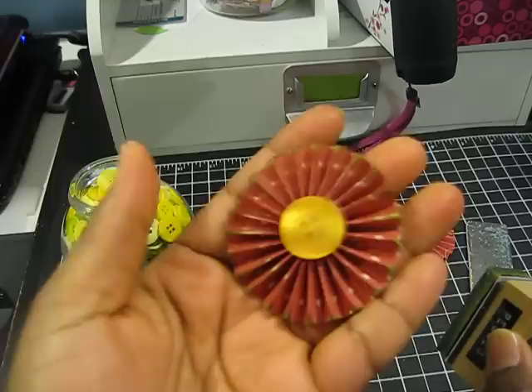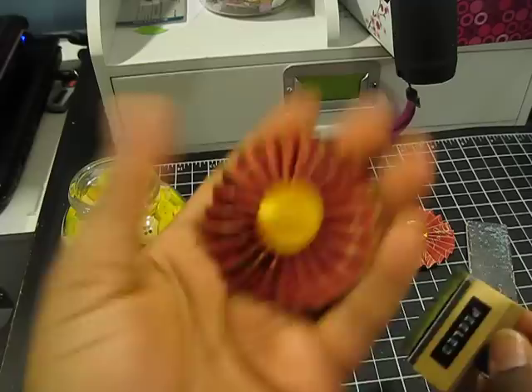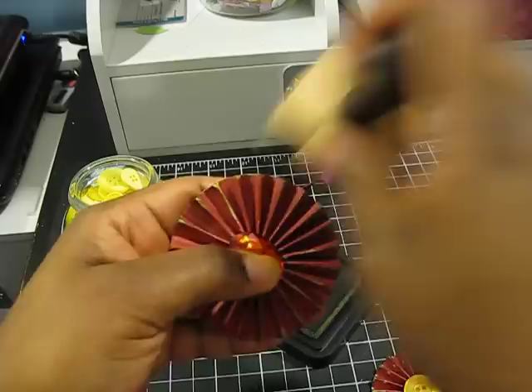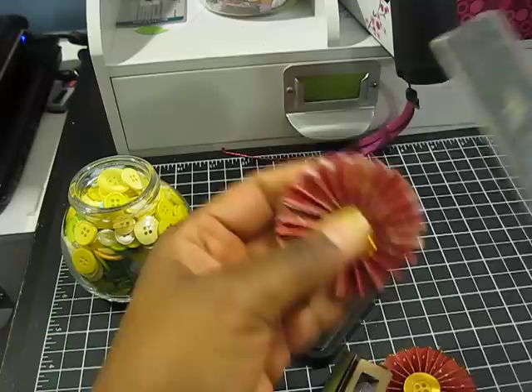So there is my rosette. And here's one that I made earlier — this one is out of a one and a half inch by 12 inch strip of cardstock, and I haven't grunged it up yet.